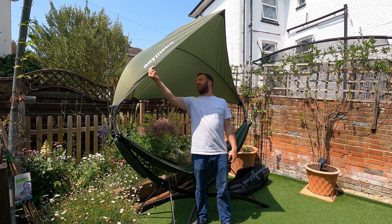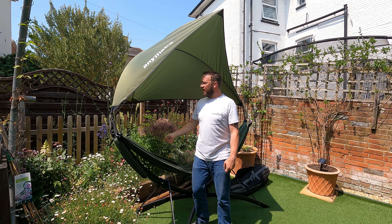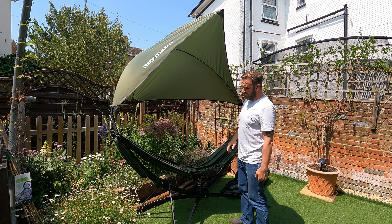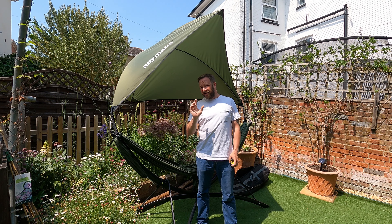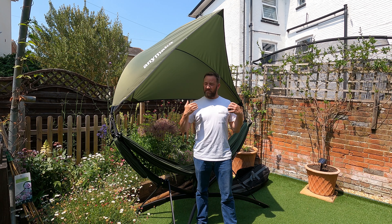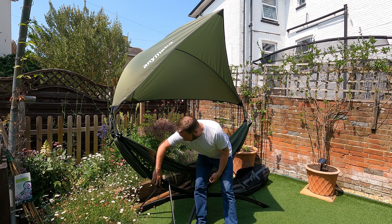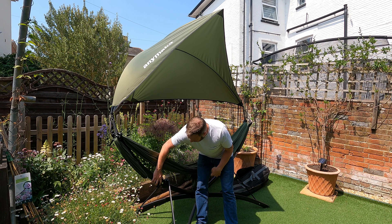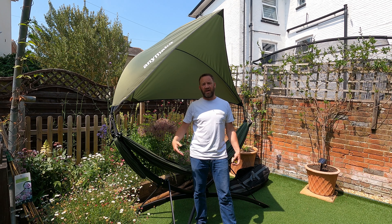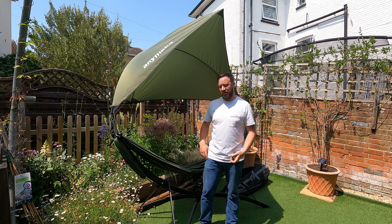The material is all ripstop nylon. It's definitely thick enough and the seams are all double stitched. Velcro works, the process all seems to work. One thing I'm a little dubious of — and it hasn't failed me, it works as it should, it's just one of my things — the attachment points are plastic. So I would always be worried having my weight supported on plastic hooks. Is what it is.